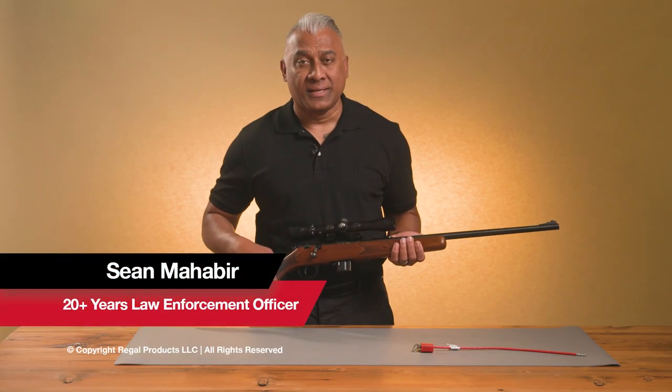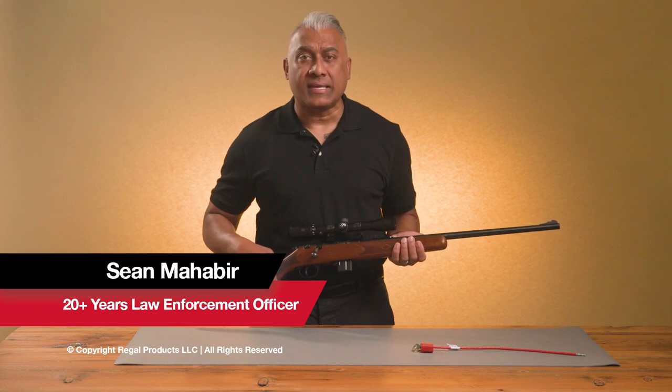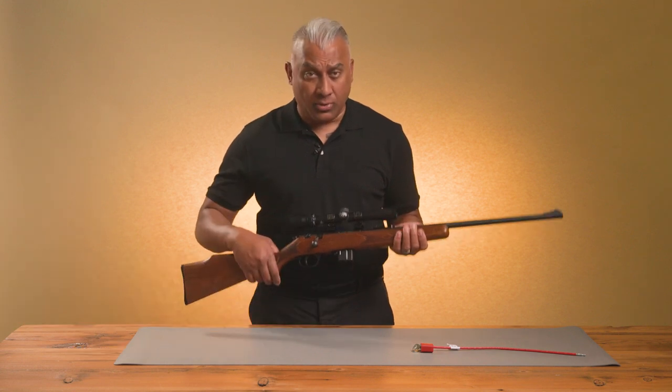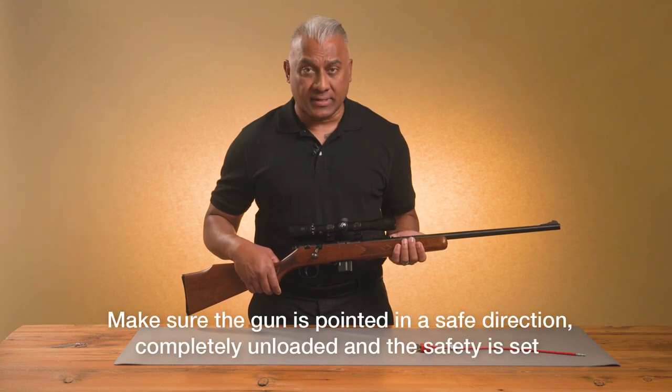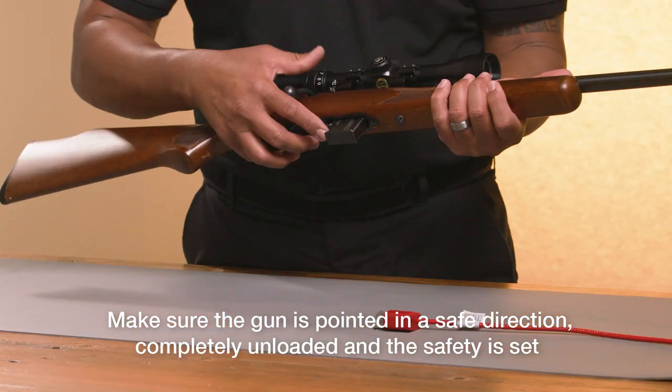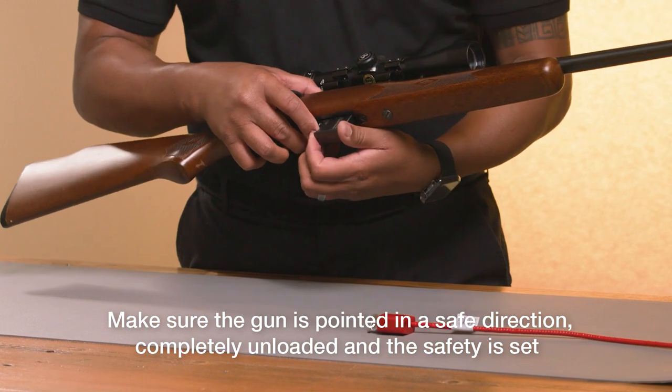Hi, I'm Sean Mahabir. Let's take a look at how to install a keyed gun cable lock into a bolt action rifle. Begin by making sure the gun is pointed in a safe direction, completely unloaded, and the safety is set.